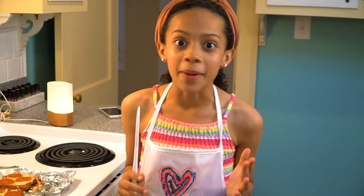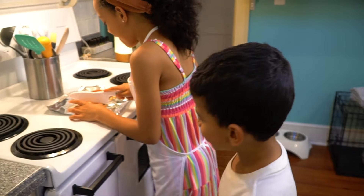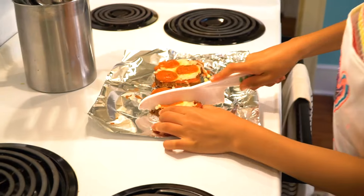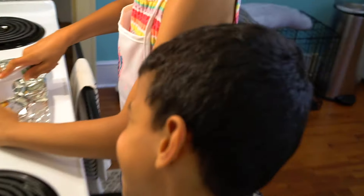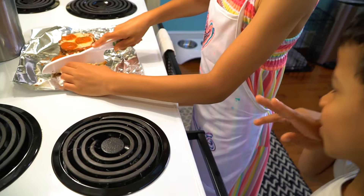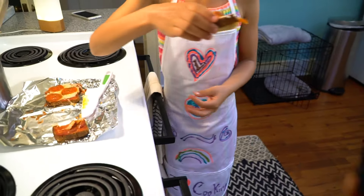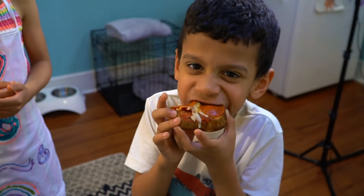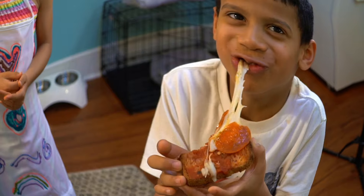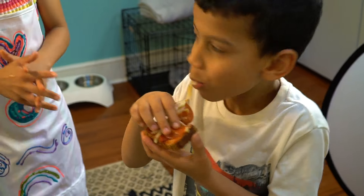Now it's time for my professional taste tester. Rating from 1 to 10.